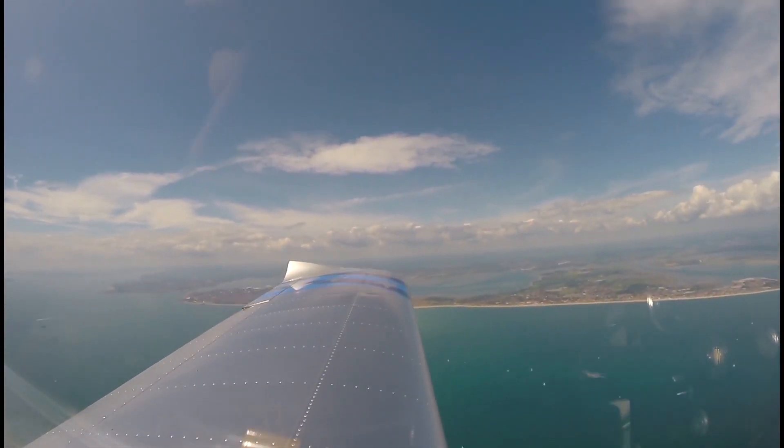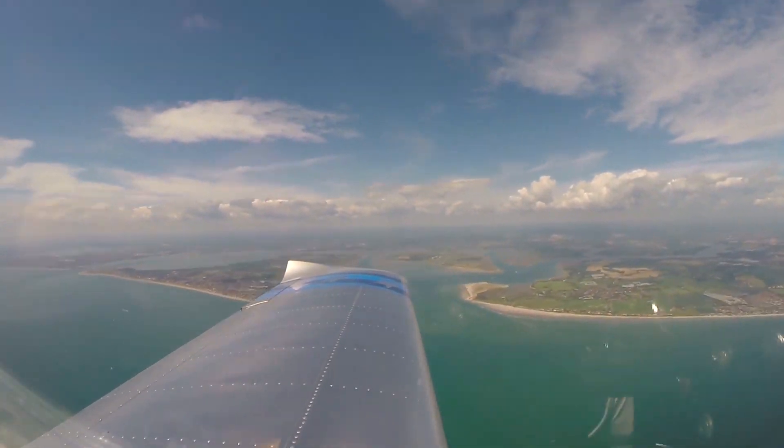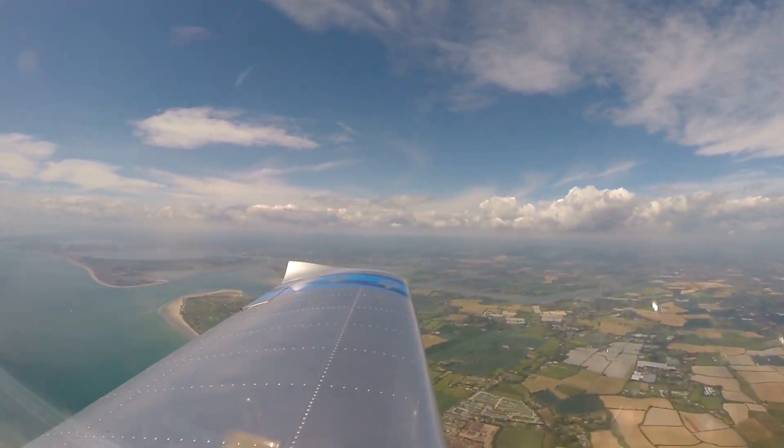In this one, me and Nick are flying low-level around the Isle of Wight to land at Sandown. Welcome to this episode of The Micropilot.